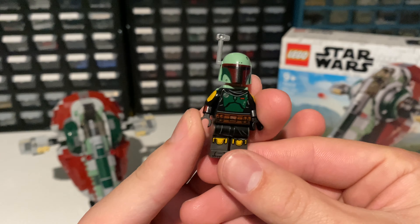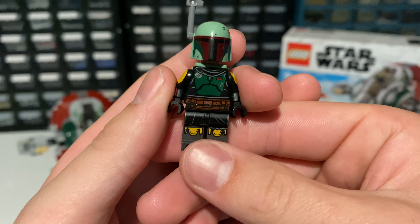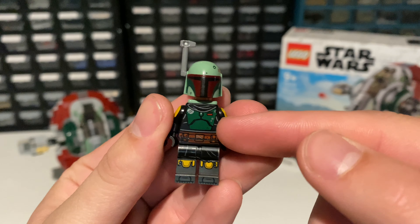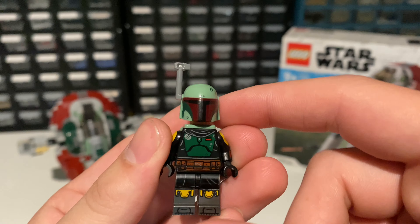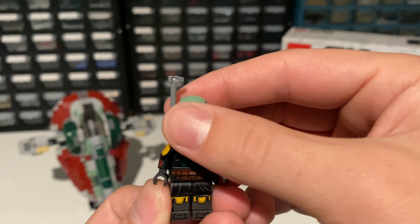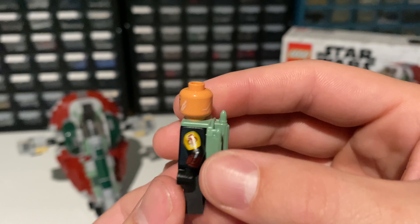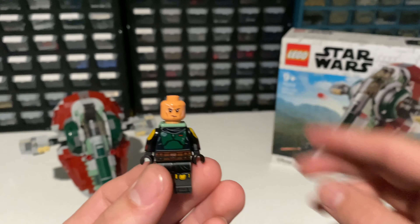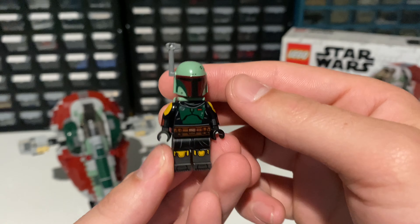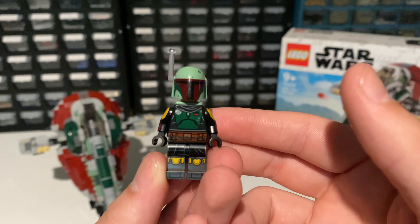The next figure is the Boba Fett figure. He comes with amazing arm printing, along with a nice set of printing all over the torso and legs. However, the helmet doesn't really match this figure — it should be more dark green, but they used the sand green helmet, which I wish they had made all dark green. Below the helmet, you can see his new head with scarring, even on the back, which is a really nice detail. Overall it's a very nice figure, and I believe this is probably the best figure and the reason most people want to get this set. It is an exclusive as of this time, so definitely make sure to get this set.